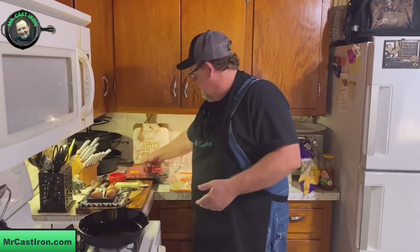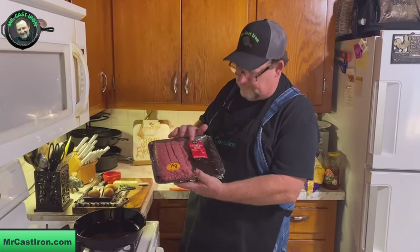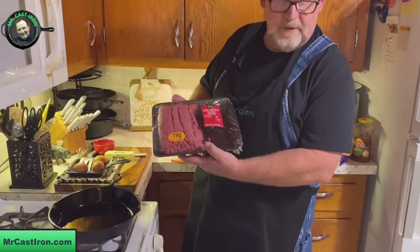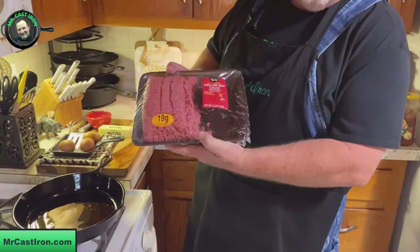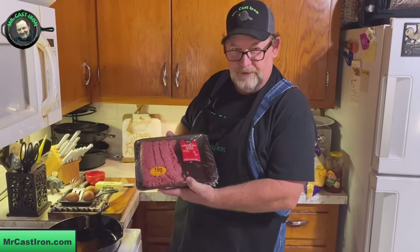When you think about a breakfast burrito and you have a type of meat, generally what do you think of? You usually think you're going to have some form of pork, like bacon or sausage or ham. But have you ever really considered using ground beef? This is actually ground chuck steak, and that's what we're going to use today.